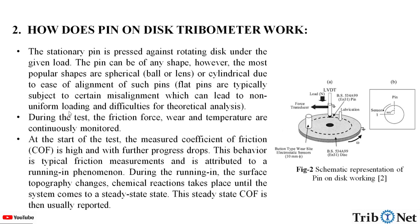Flat pins are typically subject to certain misalignment, which can lead to non-uniform loading and difficulties for theoretical analysis. During the test, friction force, wear, and temperature are continuously monitored. At the start of the test, the measured coefficient of friction is high, and with further progress it drops.